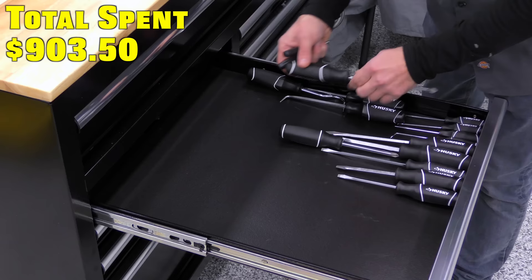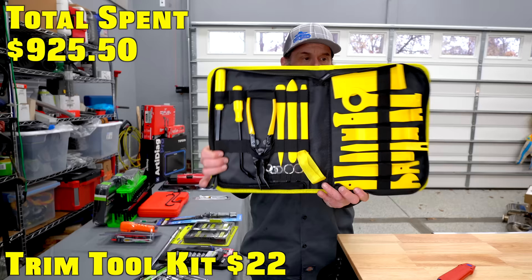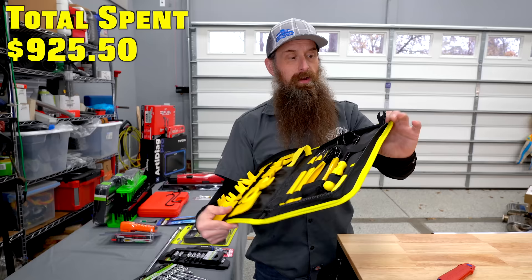This is not a great way to store screwdrivers, but that's how we're going to do it right now. What we can do in that same screwdriver drawer is put this trim tool kit. This is a pretty legit kit of trim tools. It has trim clip popping pliers, the trim clip popper tool, the little pry bar tool, a bunch of different things, and radio keys.